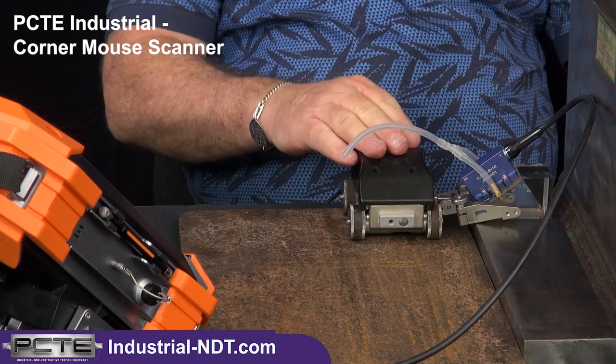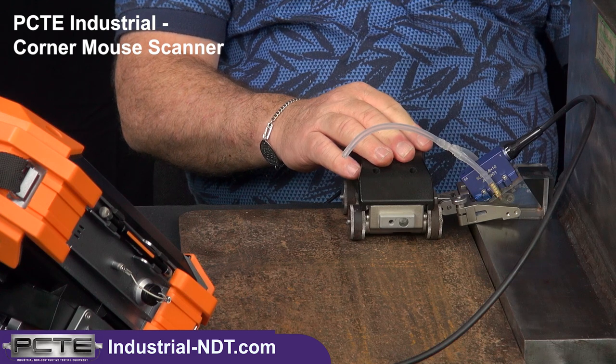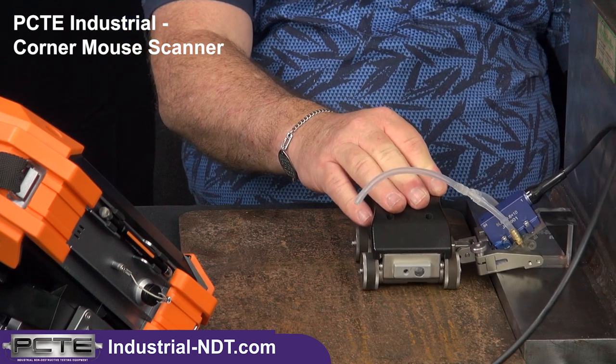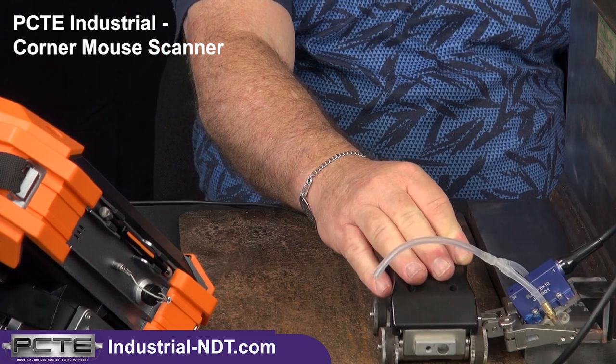If we start our scan, we would activate our phased array set and then simply scan away, making sure that we got all the data without missing anything until the end, and then you would hit stop.